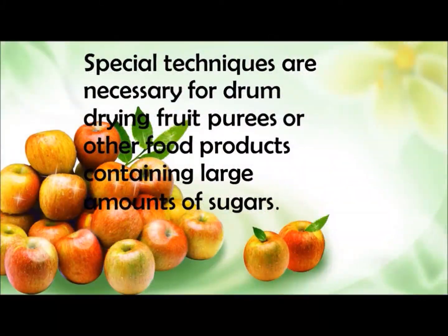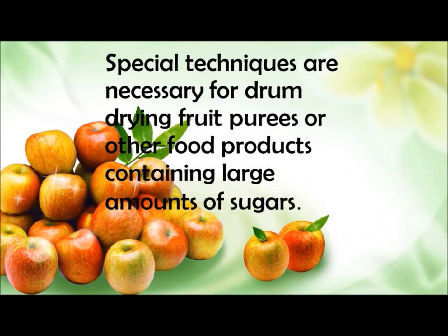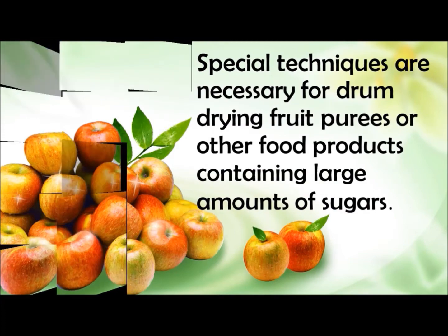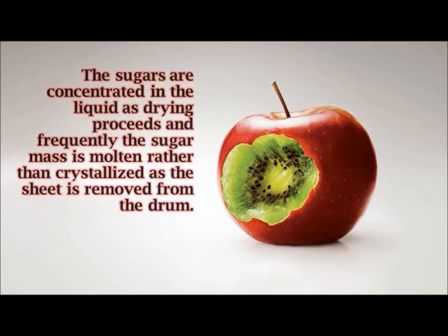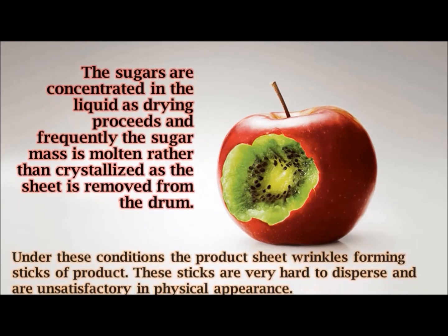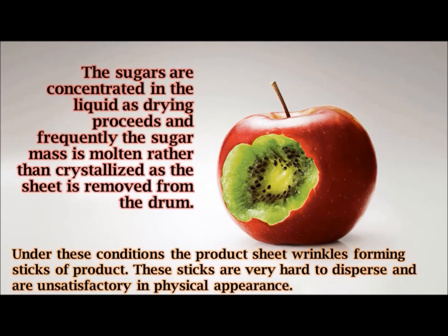Special techniques are necessary for drum drying fruit purees or other food products containing large amounts of sugars. The sugars are concentrated in the liquid as drying proceeds, and frequently the sugar mass is molten as the sheet is removed from the drum.